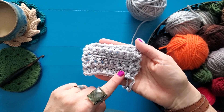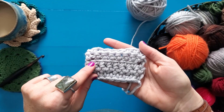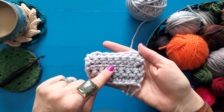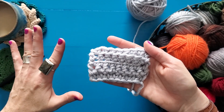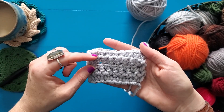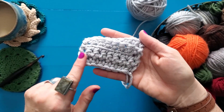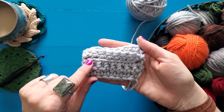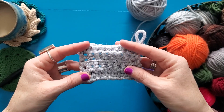Working through the front and the back loops gives a slightly different texture. You can see this is where I worked through my front loop only, and this is where I worked through my back loop only, and they are slightly different, but they give that really cool little stripe of yarn. These are the stitches I worked through both loops, these are the stitches I worked through my front loop only, and these are the stitches I worked through my back loop only.